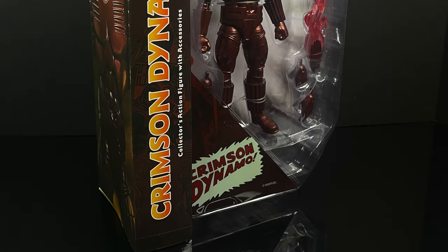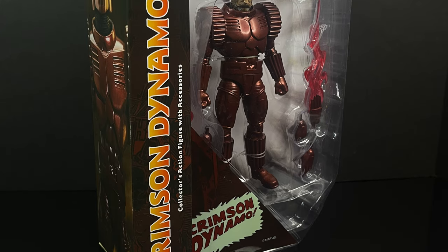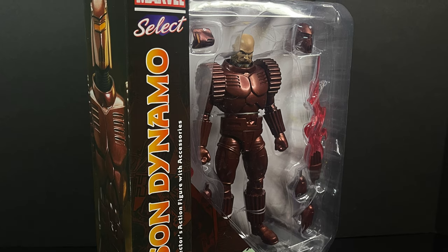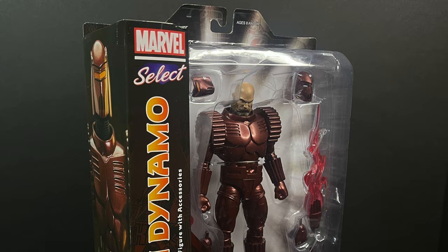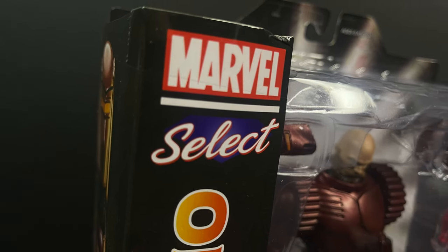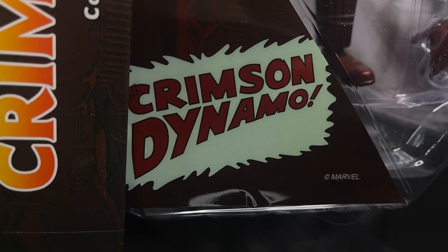Hey, welcome back everyone, Toysha's here, and I am back yet again for yet another Diamond Select Marvel Select video. We have yet another Iron Man villain, which is always appreciated because we don't get a lot of Iron Man villains these days. This is the new Marvel Select, the Dimitri Bukharin version of the Crimson Dynamo.